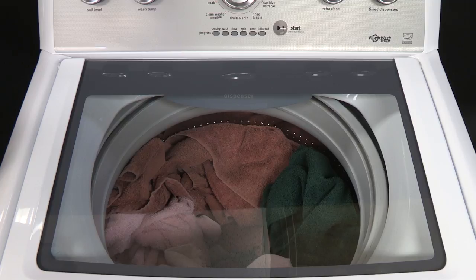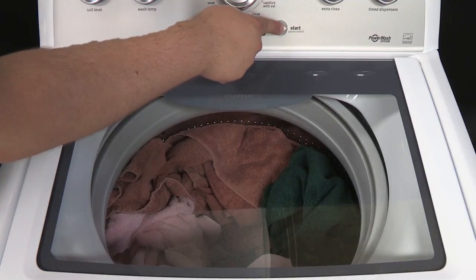When the start, pause, unlock button is pressed, the washer performs a self-test on the lid lock mechanism.